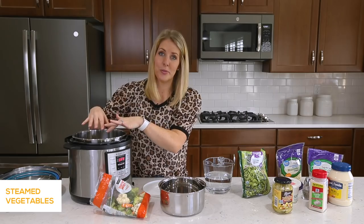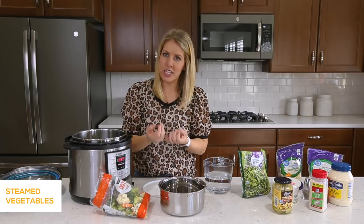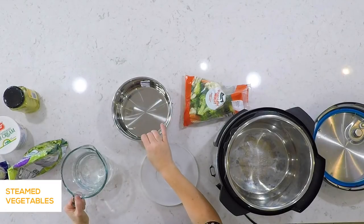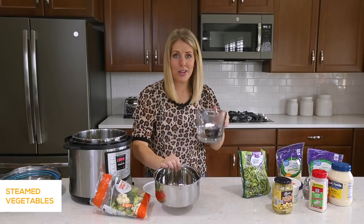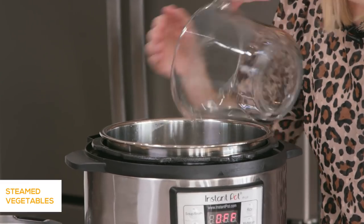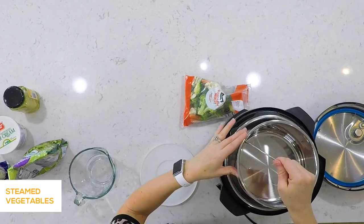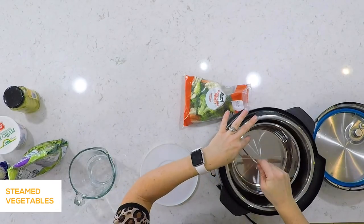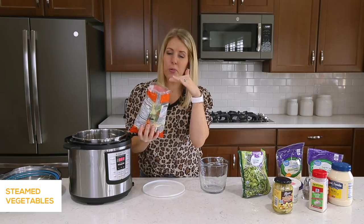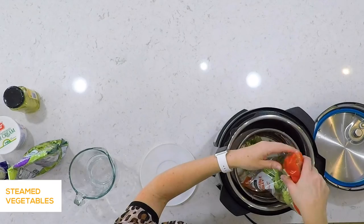You can put water in your pot and put your vegetables in and cook them, but the bad thing is if your vegetables are sitting in the water sometimes they get a little soggy. So I like to put them inside a pot. I'm gonna add about a cup, cup and a half of water to the bottom of the pot, then add the inner pot. I'm just gonna add some vegetables — broccoli, carrots, cauliflower — they all kind of cook around the same time.